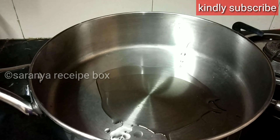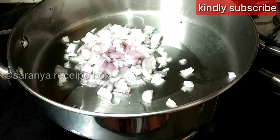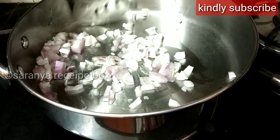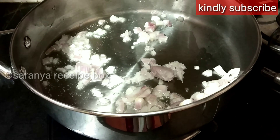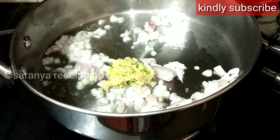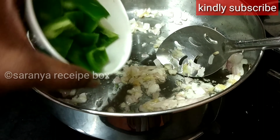To prepare the sauce, add oil in a pan and add the chopped onion. Sauté it until you get a nice golden color. Then add the ginger garlic paste and sauté it until the raw smell goes, and then add the capsicum cut into squares. Sauté it.